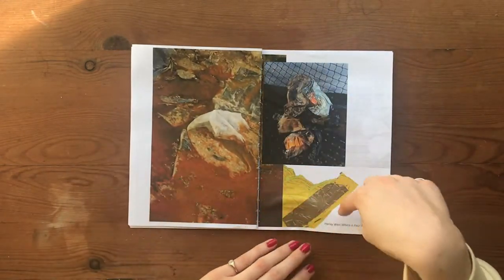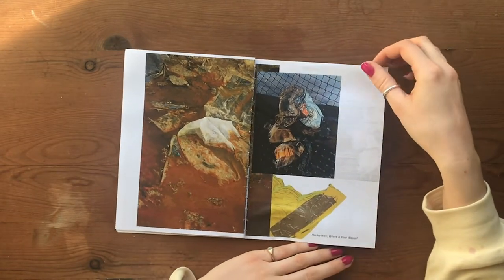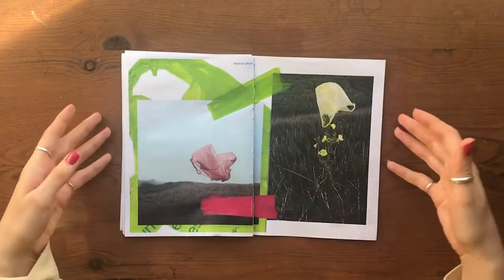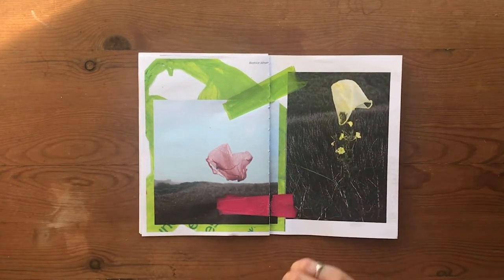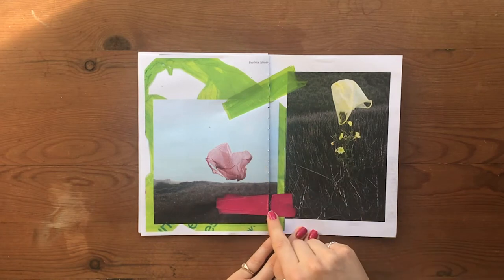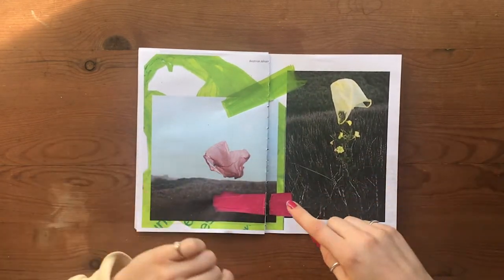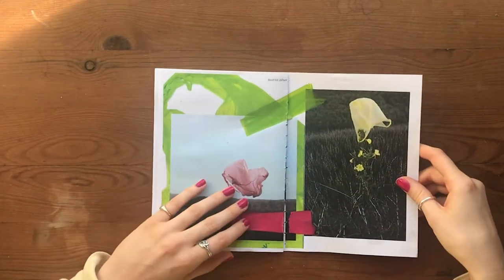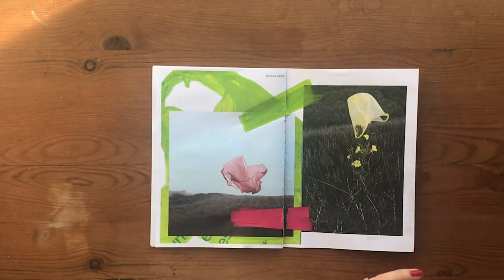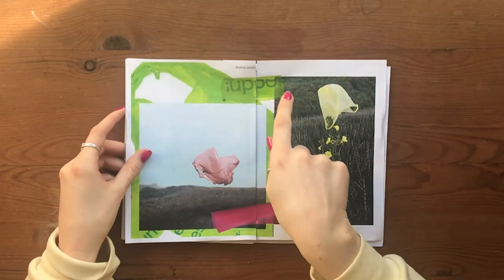You can see another plastic bag coming through, picking up the same kind of textures and colours in the photograph. Here I've actually used the heat press at school to melt plastic bags — again relating back to my theme — to create an almost binding, so it is able to keep the pages together. I'll show you another example: I've used bags that have text in them, which is quite an interesting thing to do.